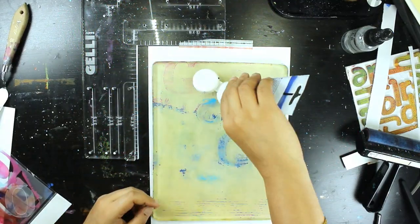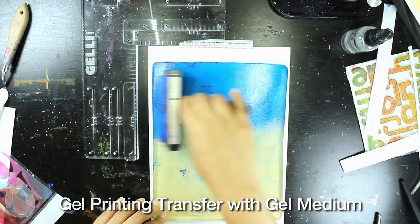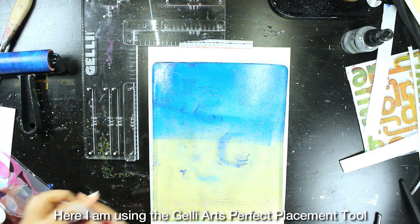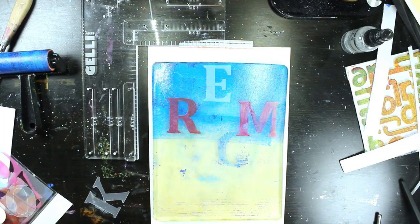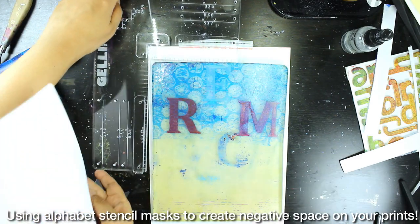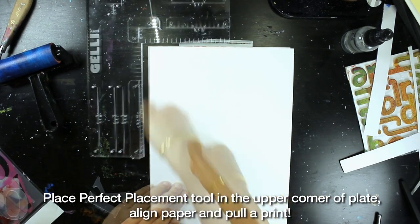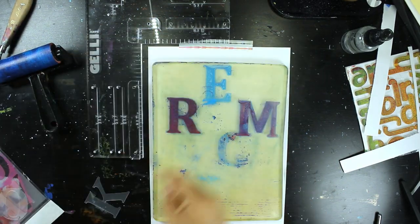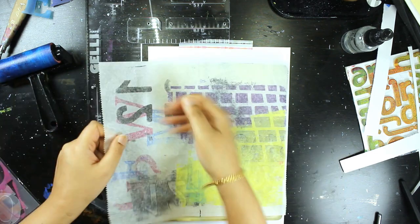For the second technique, I am gel printing and then transferring with gel medium. I'm printing on a lightweight cardstock, which is one of my favorite papers to use — it's smooth and takes paint really well. I'm going to be using the Geliarts perfect placement tool, and I have some alphabet stencil masks. The placement tool works by placing it along the edge of your gel plate and aligning the little notches based on however big your gel plate is.